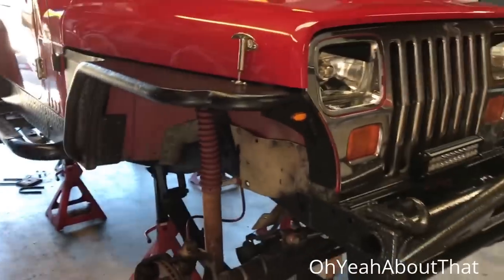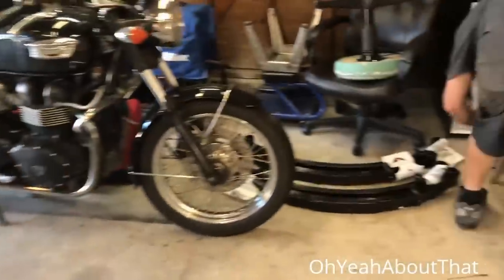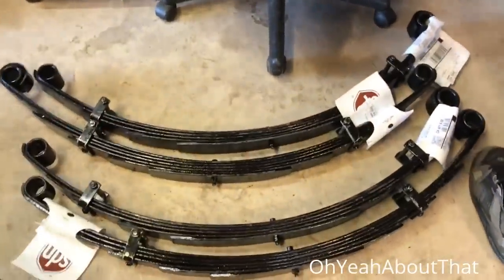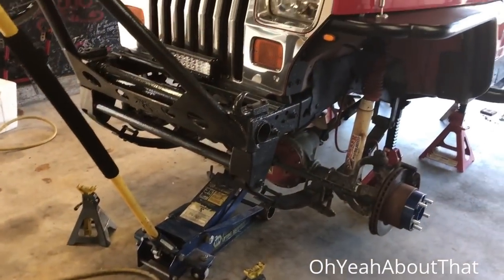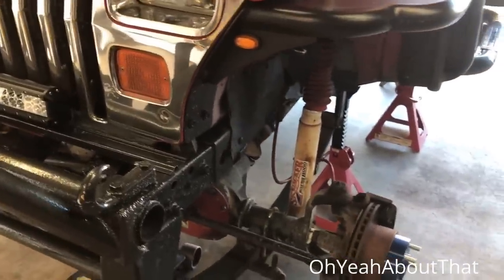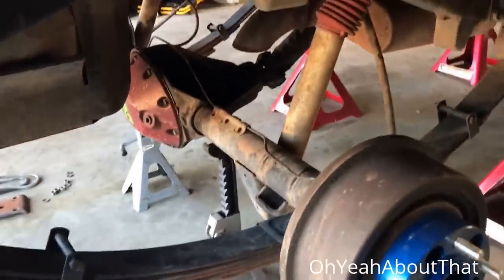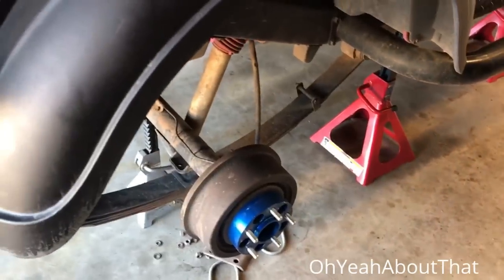Hey everybody, I'm here at Nick's house and he's got a Jeep project going on today, so I figured it'd be good to film this. Changing out the springs — here's the new springs over here. These are Rubicon Express 4.5 inch, four of them down there. It's got new shackles, new bushings, and new shocks will be on the way. Should be an interesting project, stay tuned.